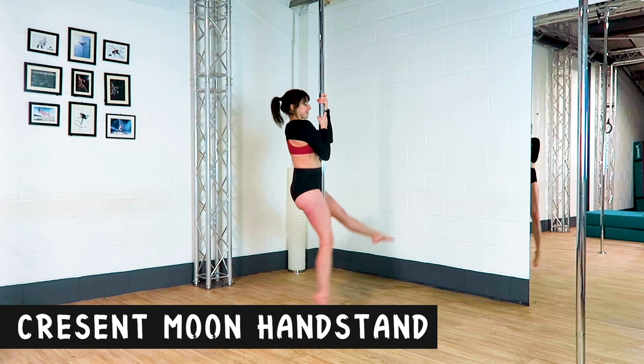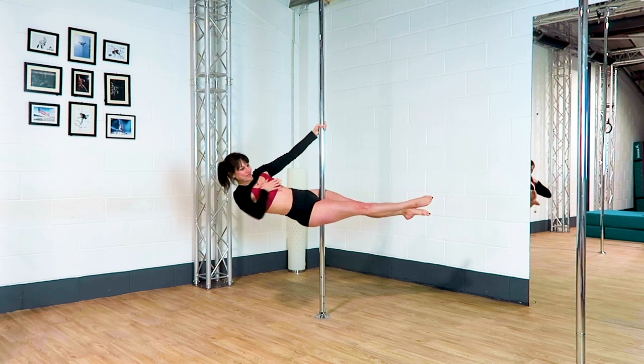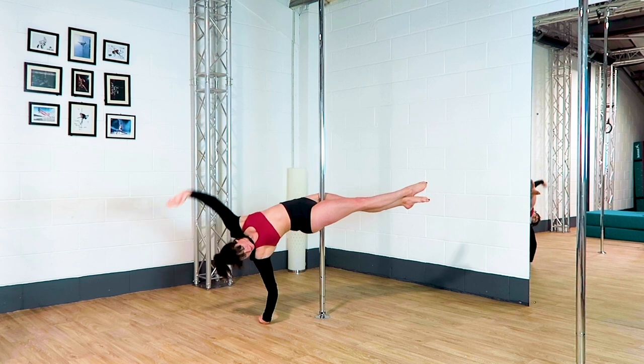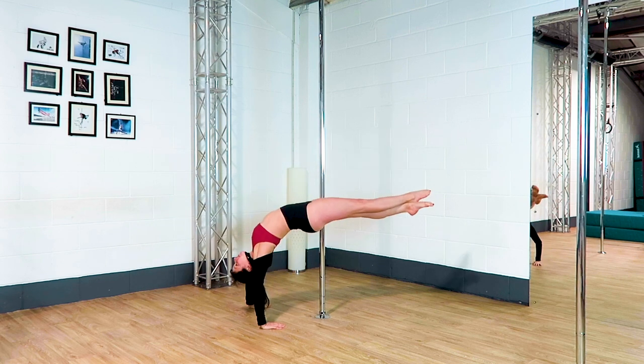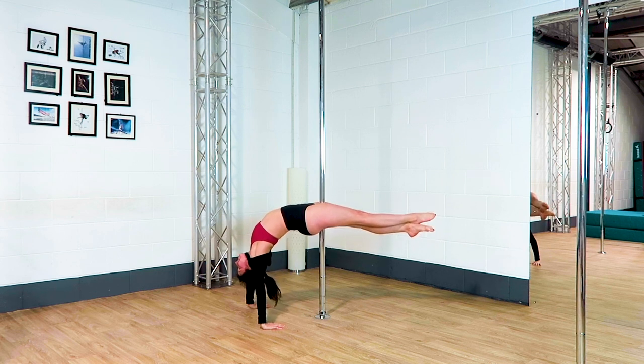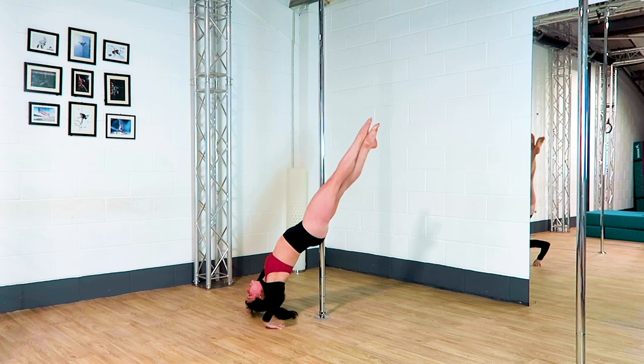Crescent moon handstand. I'm classing this one as a seat as I do it from a layout, so my legs are in the same position as they would be for my seat. Both thighs are squeezing into the pole as hard as you can and you are pushing through the arms as much as you can and looking towards the floor.